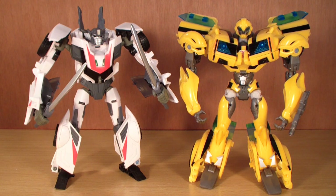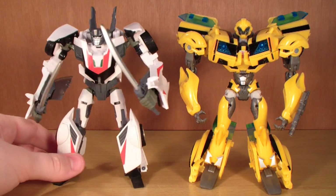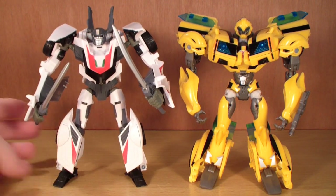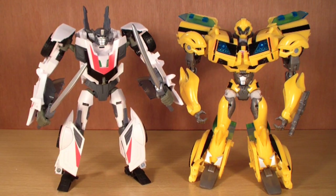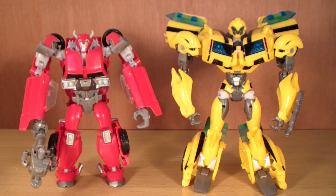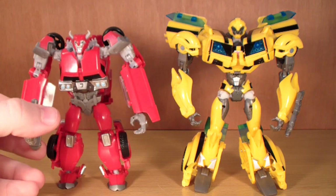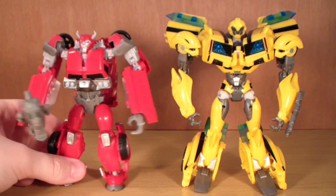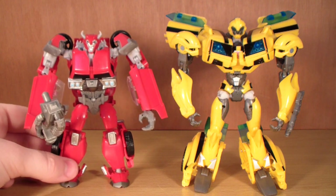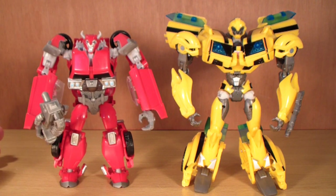Here is just another quick size comparison with First Edition Bumblebee. A lot of people in my Prime Cliffjumper review wanted me to compare the new Prime toys with the first edition toys. Wheeljack is about the same size as Bumblebee — he's a little bit more stocky but height-wise he's about the same. Also, someone asked me to compare RID Cliffjumper with First Edition Bumblebee — as you can see, Cliffjumper is really small compared to the First Edition figures.